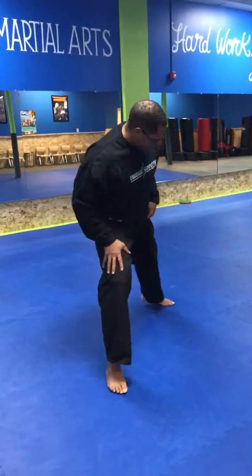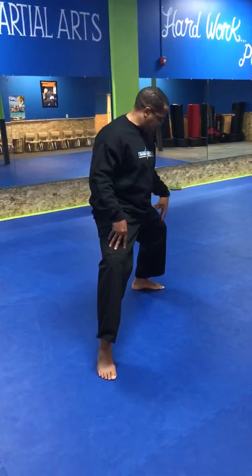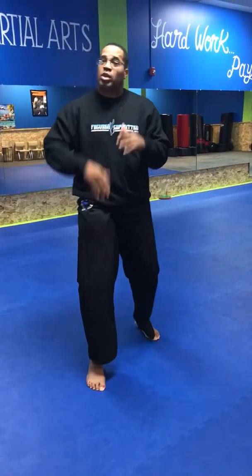The next stance is going to be the long forward stance. The long forward stance is almost like I'm stretching — my front foot goes all the way forward, my front knee is bent, and my back leg is locked out. In this stance, my back foot can be facing to the side because it gives a little more balance and stability. Long forward stance.